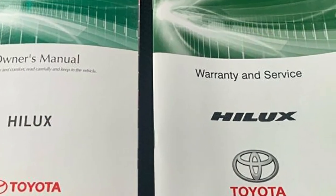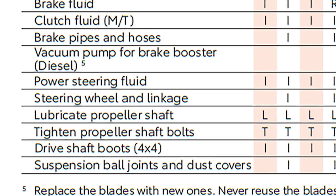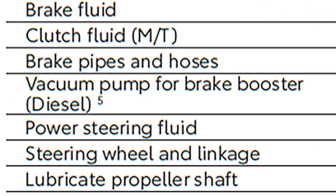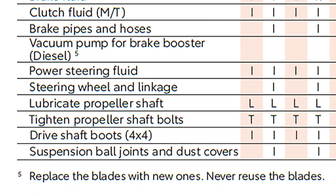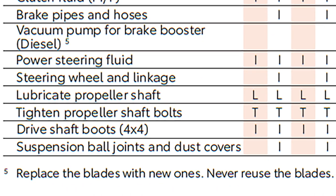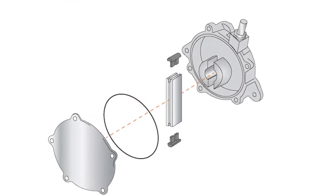The service and warranty book for vehicles with this engine family have an item called 'vacuum pump for brake booster diesel' at the 200,000 km service. When you read the footnote, it states: replace the blades with new ones — never reuse the blades. This style of vacuum pump has a rotating vane with replaceable vane tips.